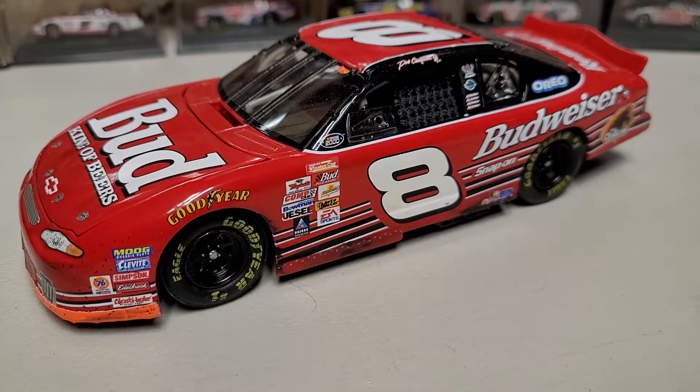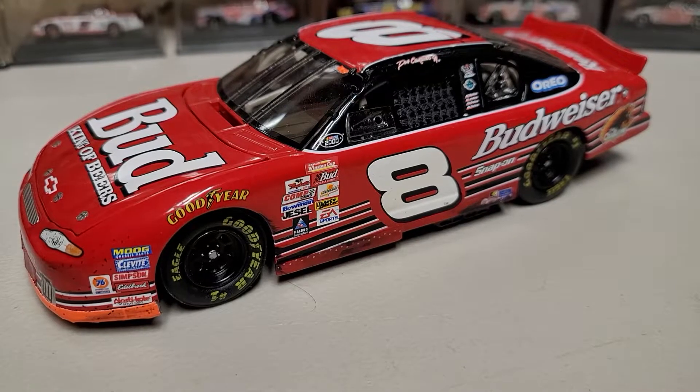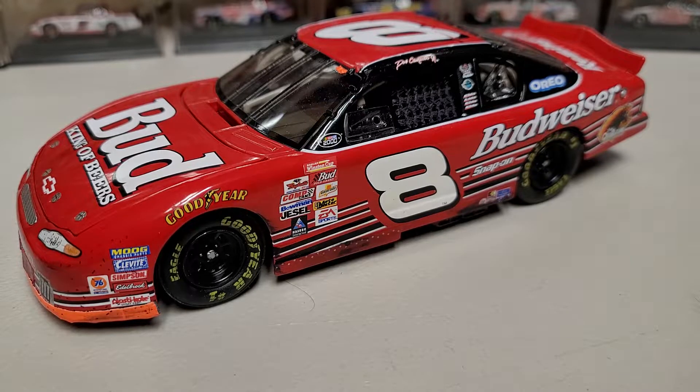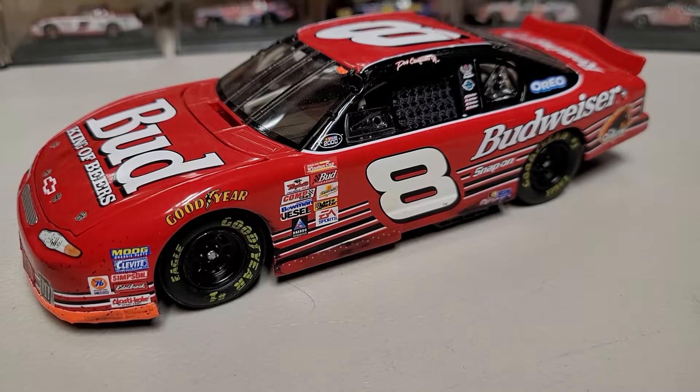It's not going to stay in my collection, mostly because I don't remember the race — I wasn't watching NASCAR at the time, so it didn't make sense to keep it alongside stuff I do remember. It's going to go to a good home. Some Junior fan out there is going to get themselves a good custom to go with their Junior wins collection, and I'm pretty happy about that.